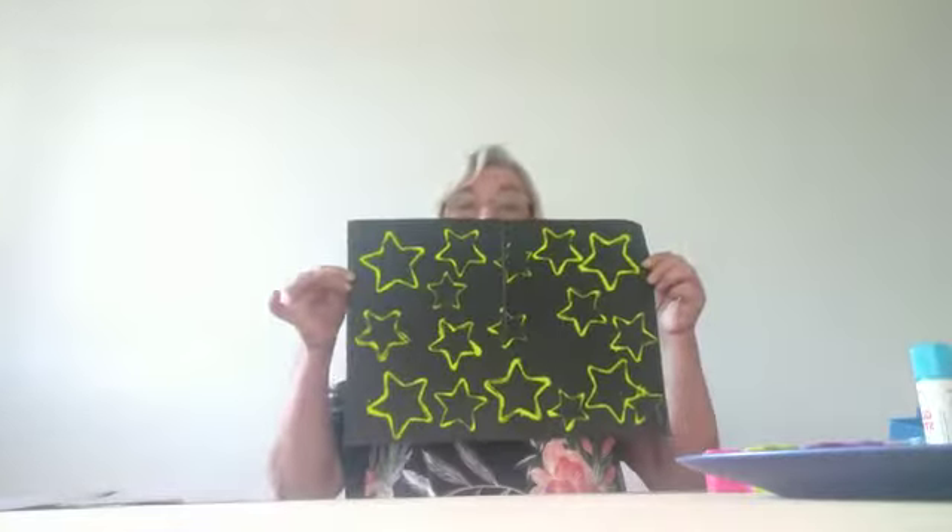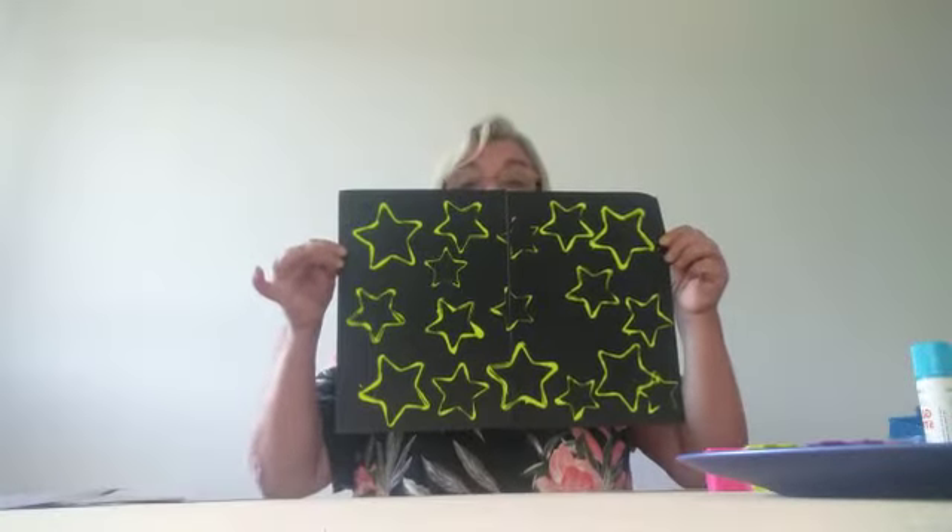We're going to make a picture with lots of stars on it. Here's one I made. Can you count the number of stars on this?